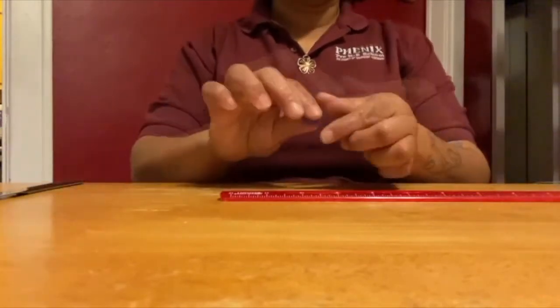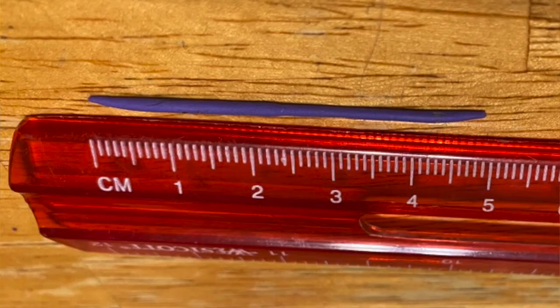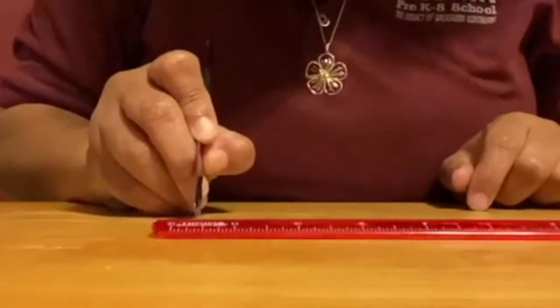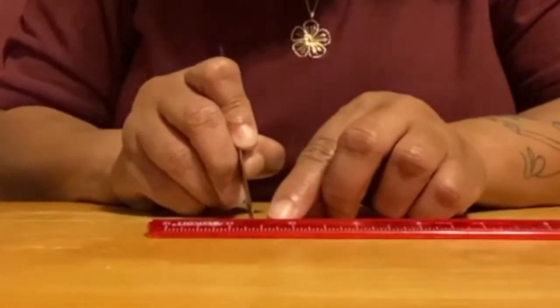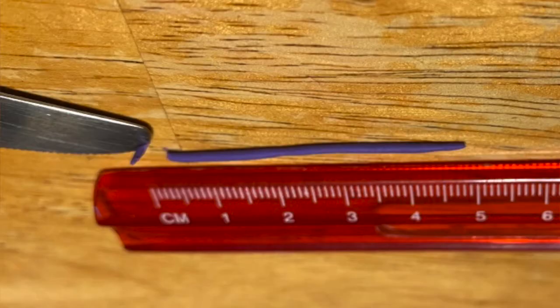Roll the other half of the Play-Doh into a five centimeter long cylinder. Use the string to mark ten sections at half a centimeter each. Take nine of your ten sections and roll them into Venus.